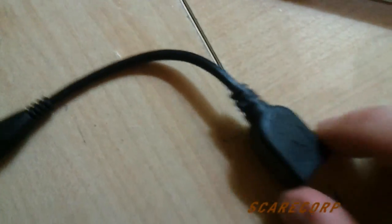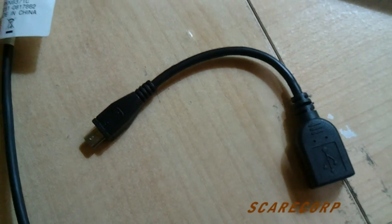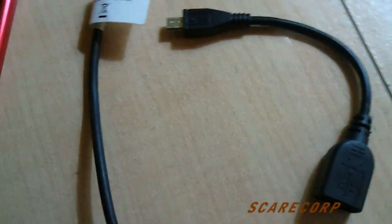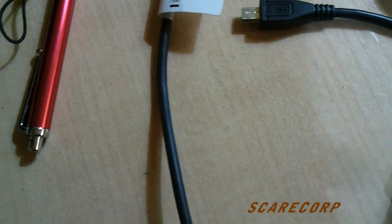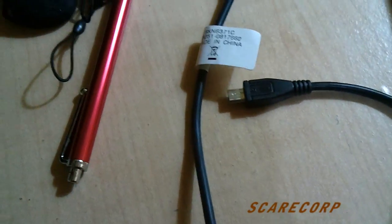It's all thanks to this little guy right here - micro USB to full USB. I got this at Dealer Extreme for about $1.99 or 99 cents - I got a couple of these. I got one at work and one at home - I keep them everywhere.